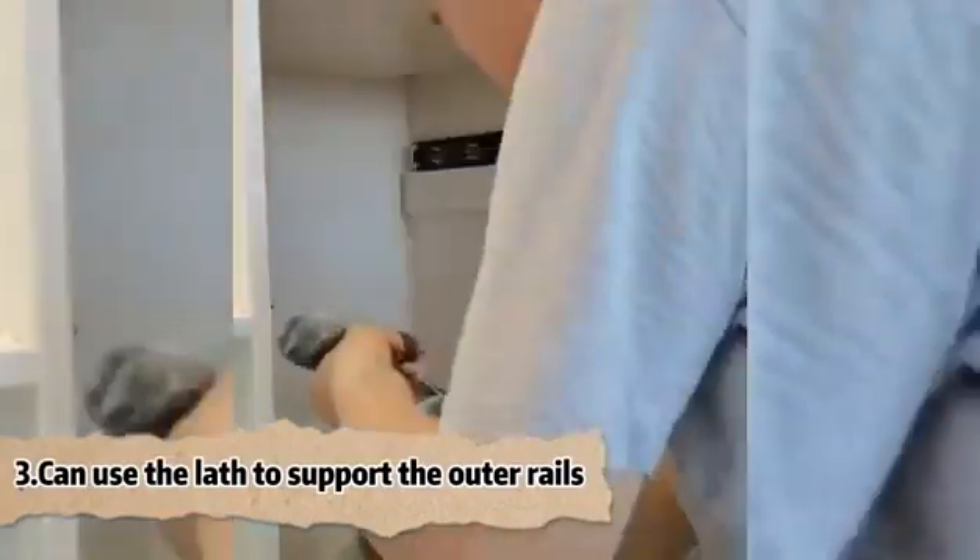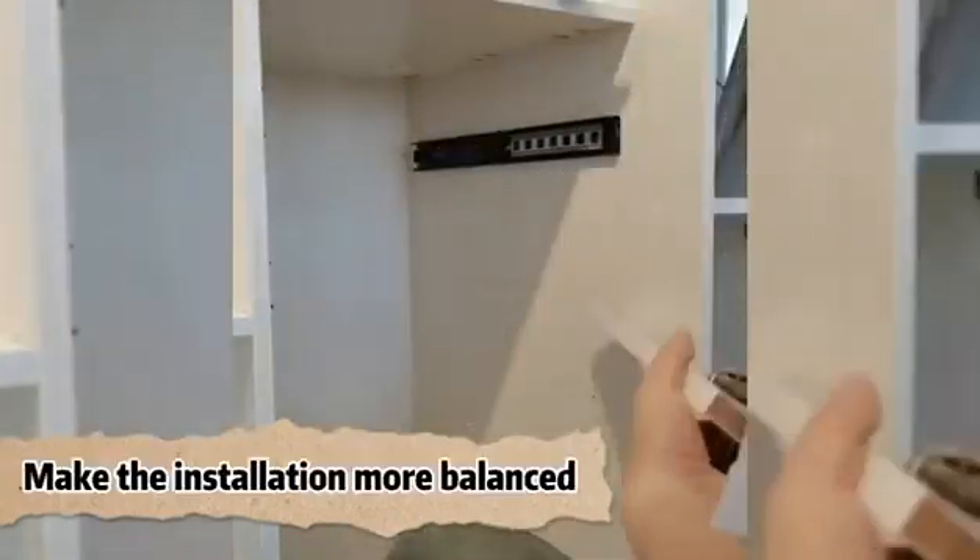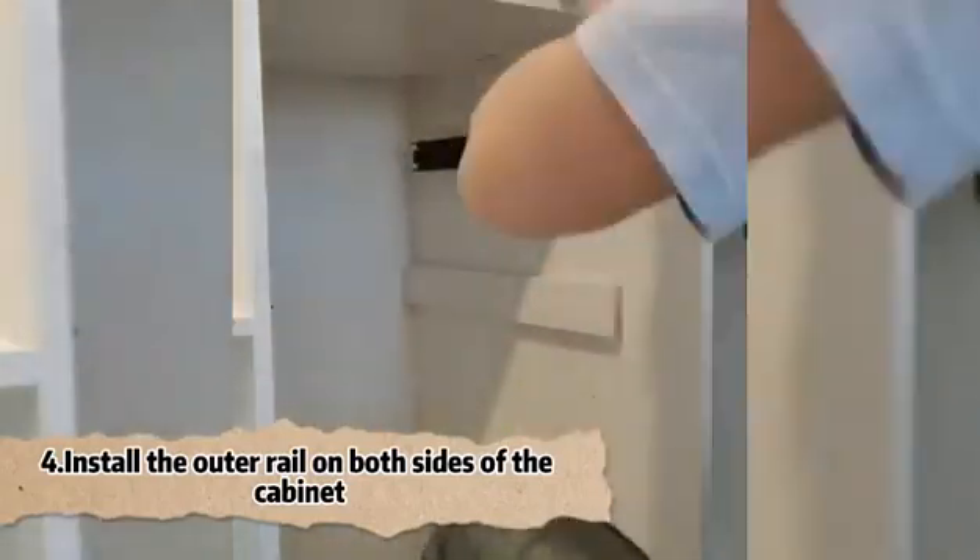You can use a level to support the outer rails, making the installation more balanced. Install the outer rail on both sides of the cabinet.